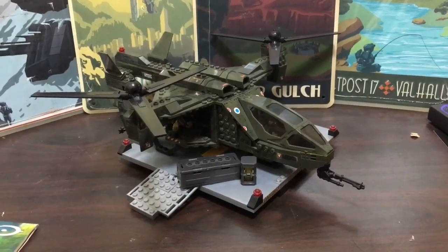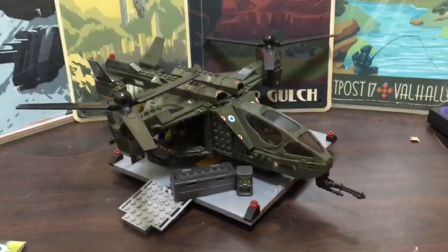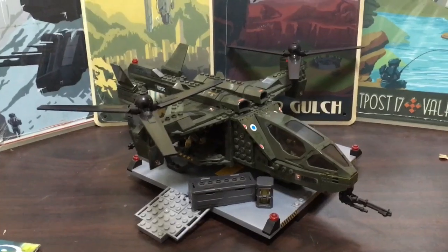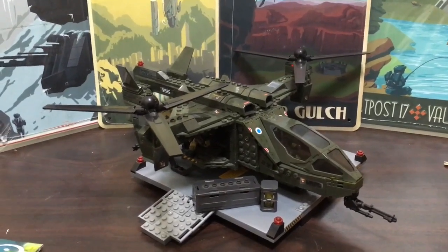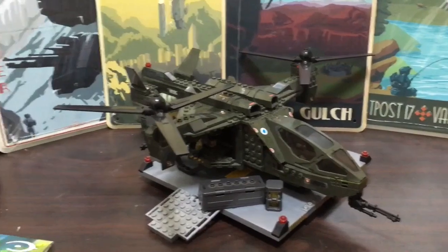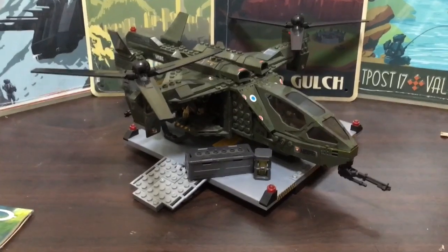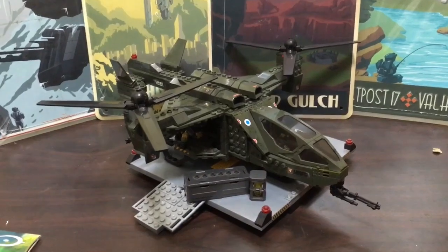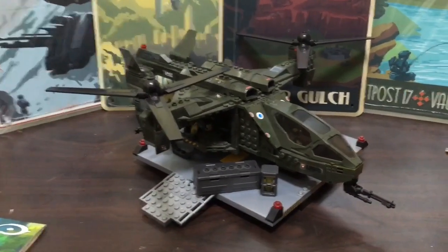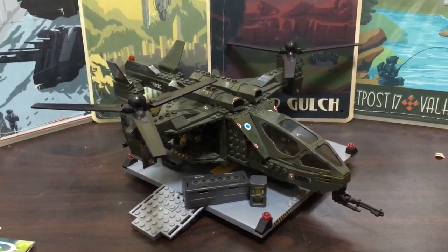Hello, it's HakuRu15 back here with another review video. Today we're reviewing the Halo Megabloks Falcon from Halo Reach. This has been a very exciting time for me as I managed to find a pretty good bargain. A local seller on eBay was selling it for around $32 or $35, and with shipping it came to around $40. I'm so lucky to get this at a really good price — I've been wanting to get my hands on a Falcon for a long time.